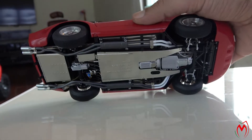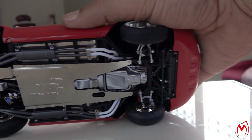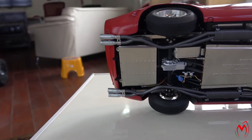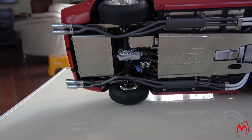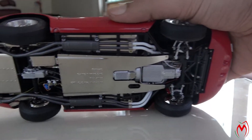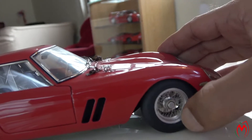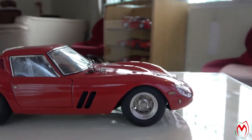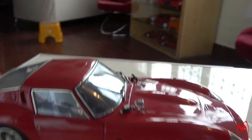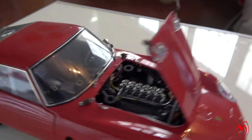Moving further, let me show you the underside. You can see how detailed and accurately it is made — the craftsmanship involved is excellent. At the back there's a fuel tank, and the wheels, suspension, and even the filters are all visible. The underneath shield, engine bay, exhaust pipes — everything is perfectly made. The steering wheels work too.